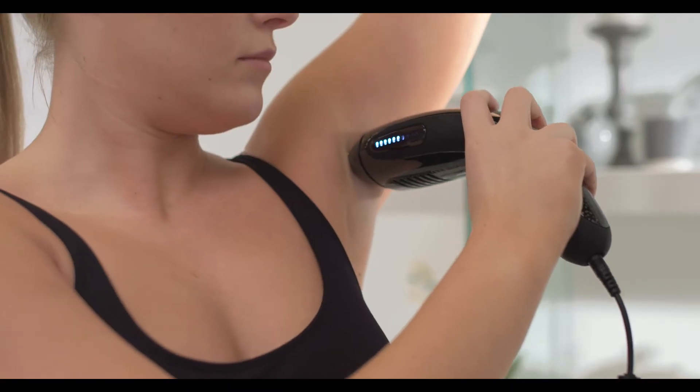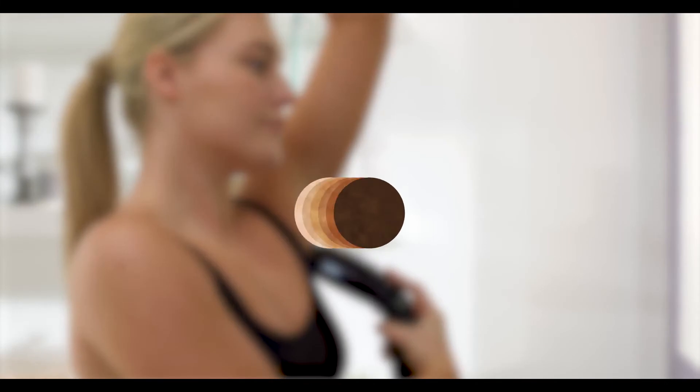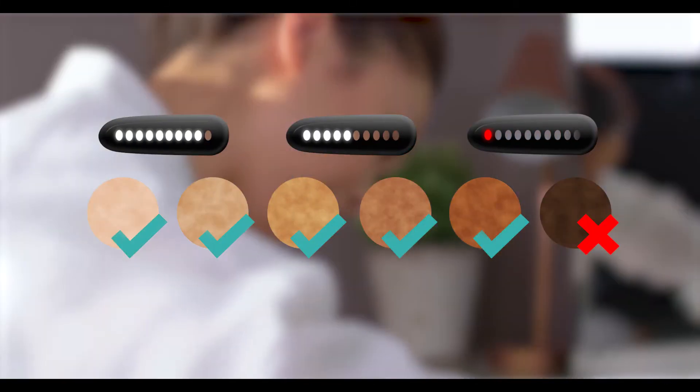The power bars on the side display the flash intensity level. We suggest you check the skin tone chart on the pack or on our website before you buy.